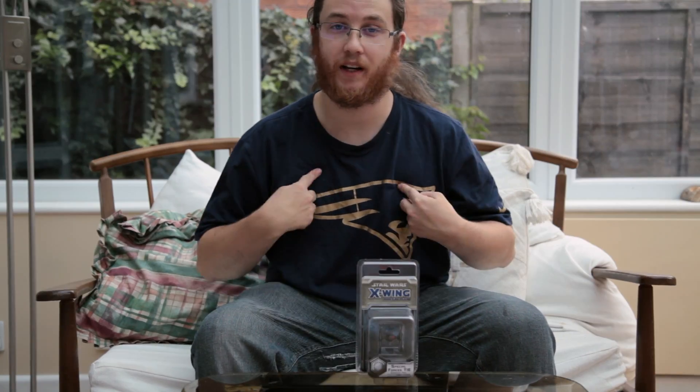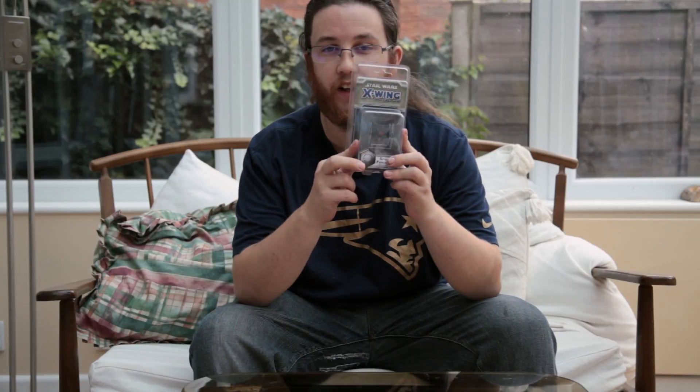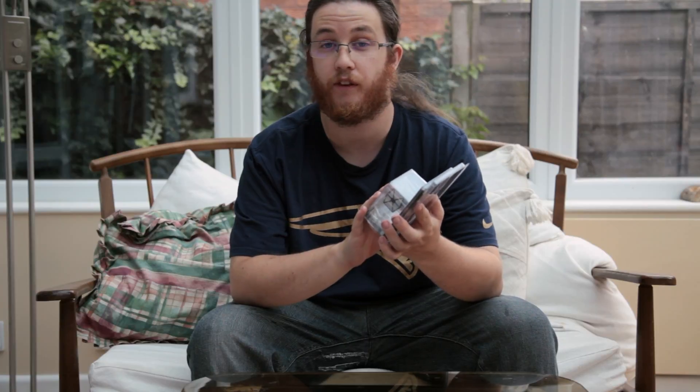Hello everybody, it's the Bucket Orsonist. My name is Phil, of course. Welcome back to my Star Wars Saga Unboxings, where today we've got the TIE Fighter — the Special Forces TIE Fighter from The Force Awakens, for the X-Wing Miniatures game.